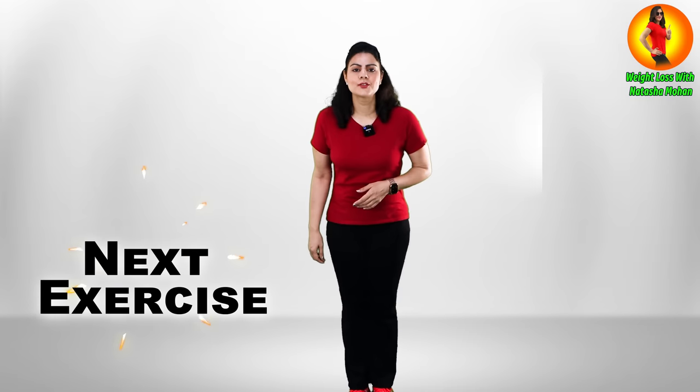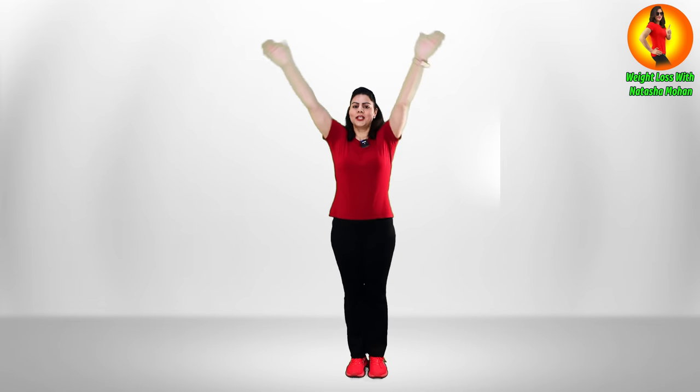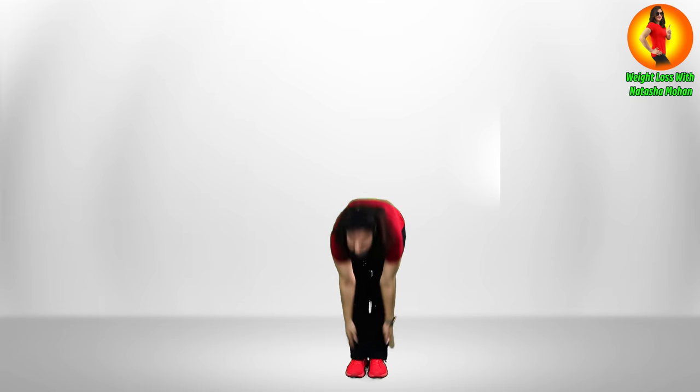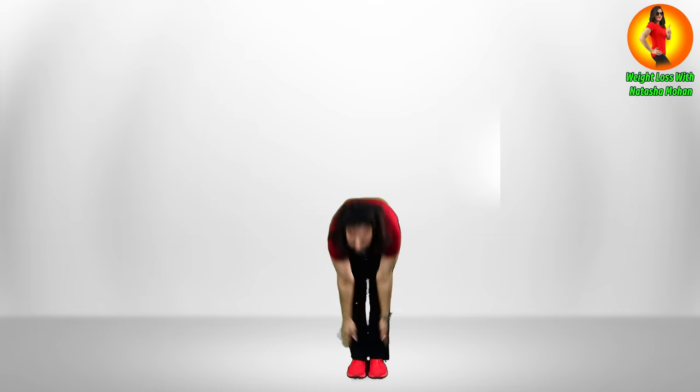Stand tall, stand straight, and let's do this simple move together. Take your hands up, come down, and when you go up, stretch sideways and back again. Let's do it together.